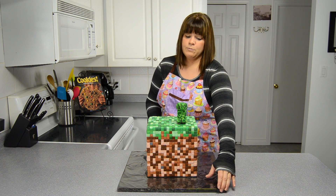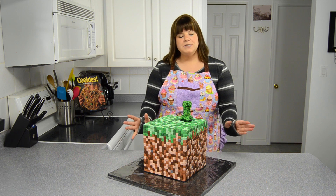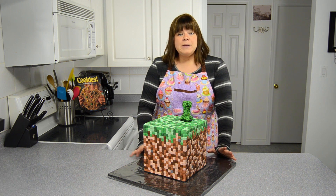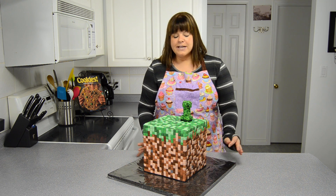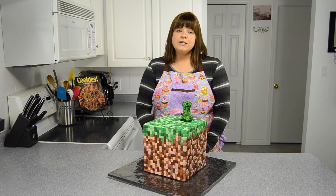It's a really cool cake. I'm really proud of this one and I can't wait to see what our clients think of it tonight when I drop it off. Remember to check out the blog post tutorial at CookiesCupcakesandCardio.com, and thanks for watching. Remember to subscribe to our channel and you can find us on Google, Twitter, and Facebook. Thanks!